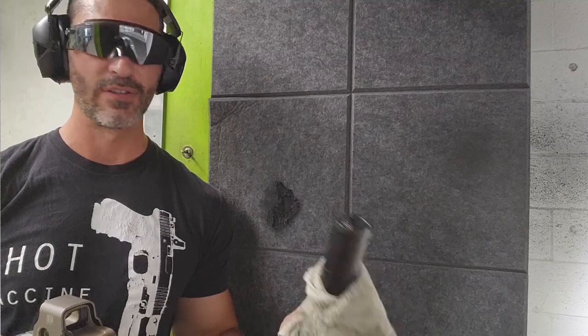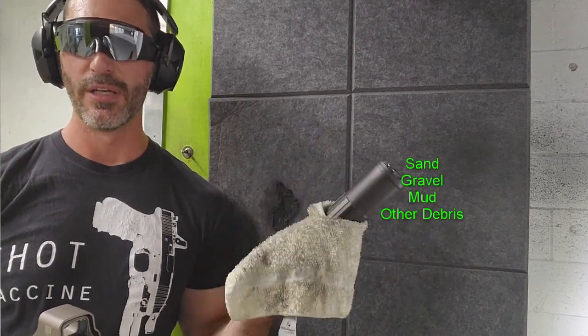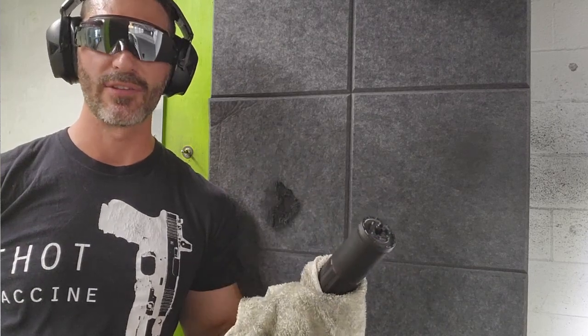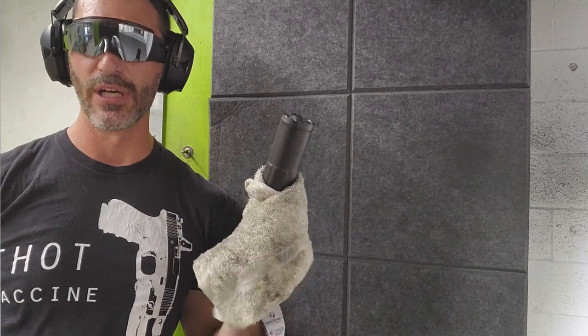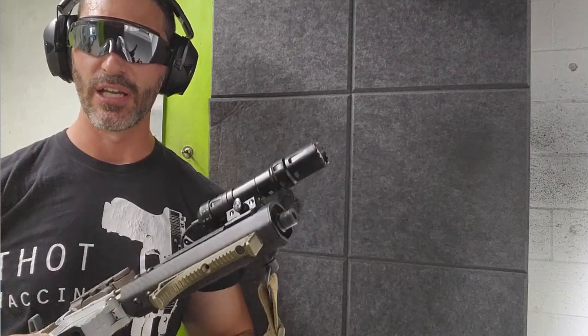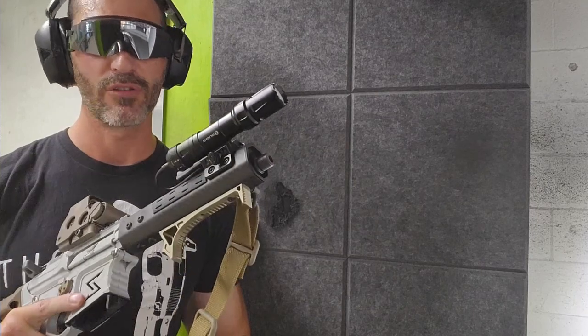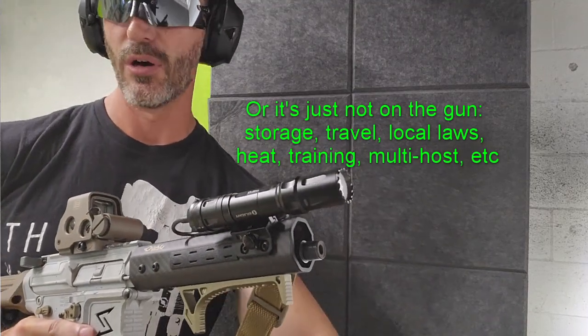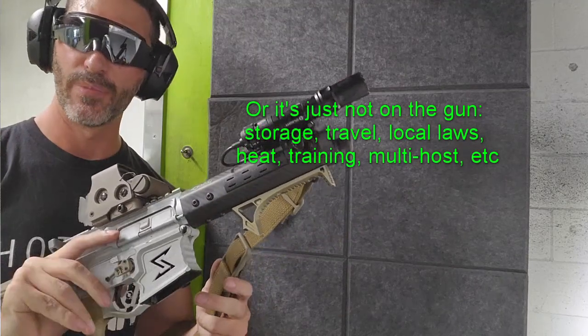Even beyond defects, these cans have big holes in them. If you use one for self-defense and drop your gun in the mud, debris inside will change your impacts dramatically and make it unreliable — and big rocks could even be dangerous for your silencer and gun. So your gun needs to work with your self-defense ammo with or without a silencer. If it's not integrally suppressed it needs to work without it. We're doing that function check right now — subsonic, no silencer — because I may need to fire this gun if my can breaks.